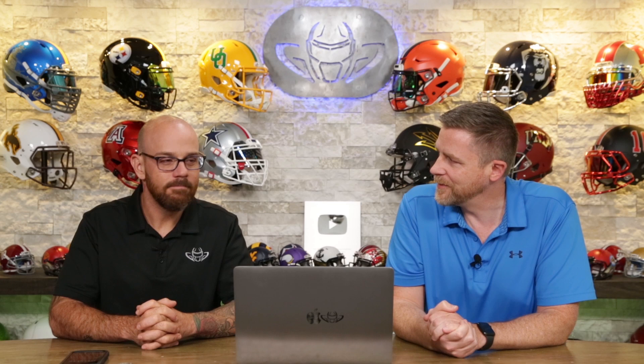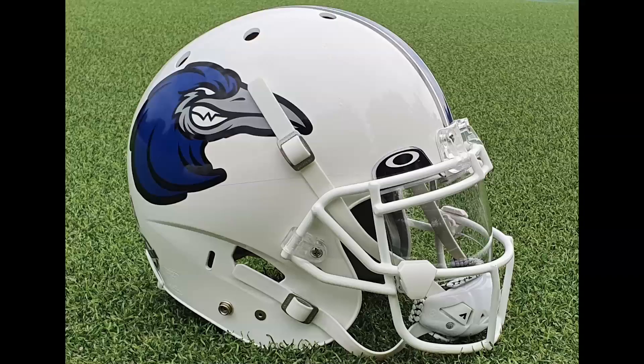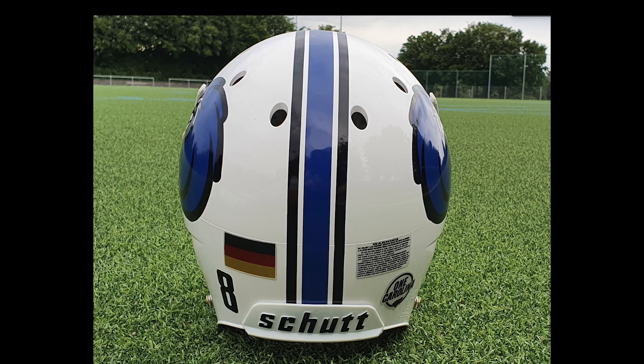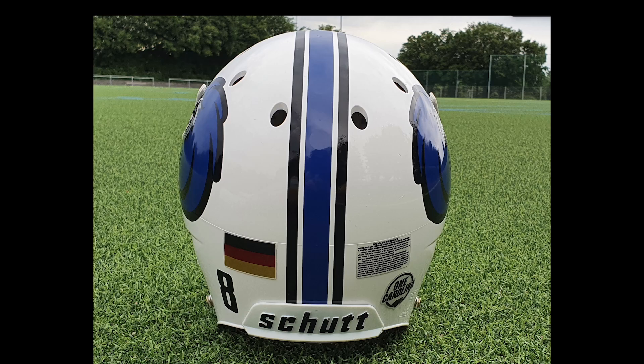We've got 11 or 12 photos to review. First up is Felix. I'm not a fan of this helmet — I'm kidding, I love this one. Germany announced! The field looks great too. I really like the overall look of this. I like the crow on the side — they're the Crows. The decals coming out of Europe specifically always feel different. He's got the uprights perfectly lined up with the stripe. Well done, sir.